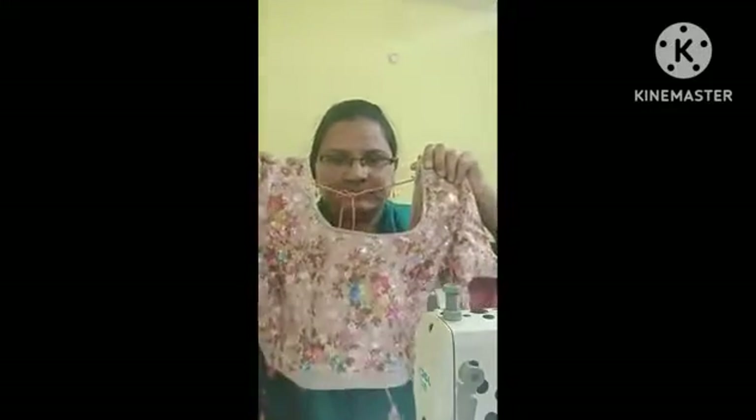I will show the cut blouse for the first time. If you want to skip the video, please like this. If you want to make a blouse, we will go through it step by step.